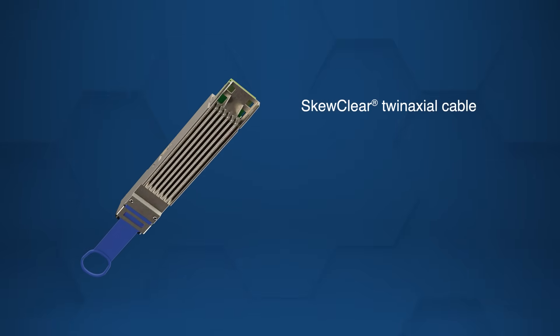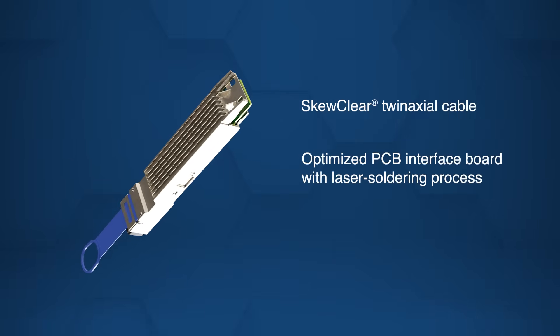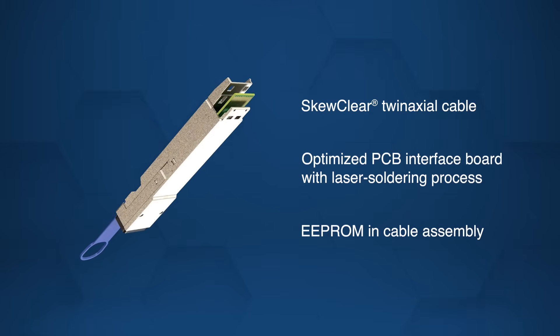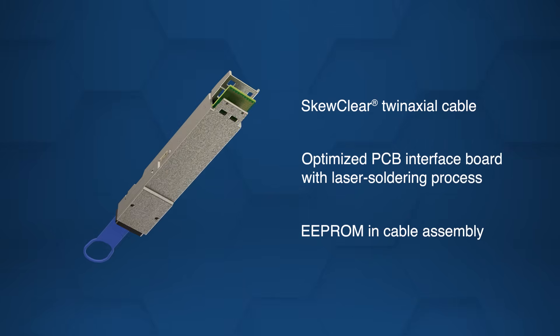Built with a skew-clear twin-axial cable, an optimized PCB interface, and EEPROM for cable identification, they ensure signal integrity and ease of system integration.